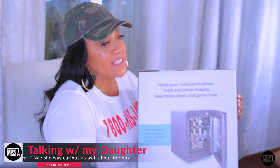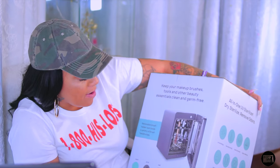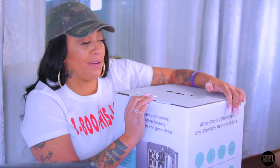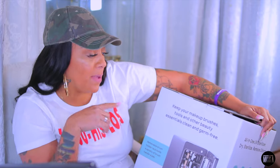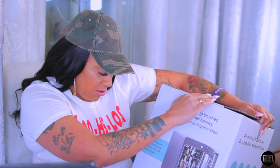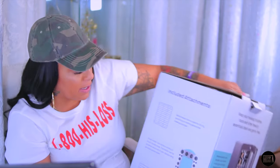It's not even makeup — it's a sterilizer for your makeup brushes! It looks like a little mini refrigerator. I thought it was like a wine refrigerator at first. It says: 'Keep your makeup brushes, tools and other beauty essentials clean and germ free. Removable brush holder rack holds a variety of brushes.' I got the color gray — they also have it in mint and oat.